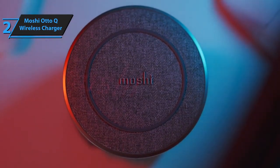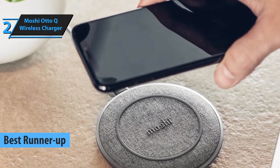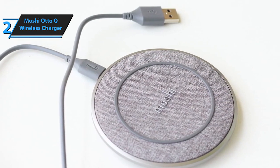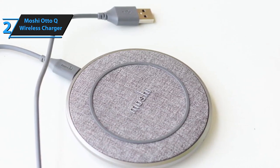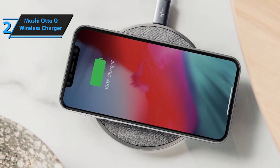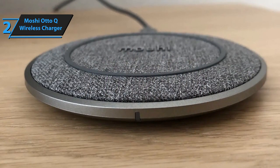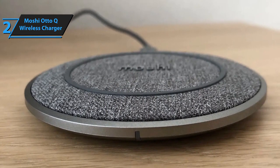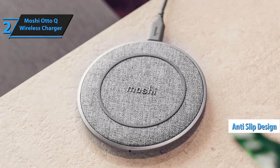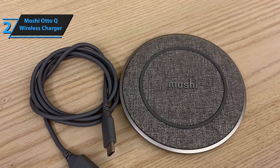Our next highlight is the Moshi Auto-Q wireless charger, securing its position as the second-best wireless charger on the market as we step into 2024. Amidst a sea of options that prioritize functionality over aesthetics, the Moshi Auto-Q stands out by marrying sleek design with practical performance. It boasts a contemporary aesthetic that seamlessly integrates into your home decor, featuring a top surface dressed in a sophisticated gray fabric-like material complemented by a silicone ring. The Auto-Q includes a matching gray charging cable, though a charging adapter is not part of the package.